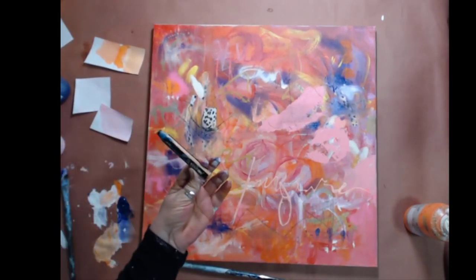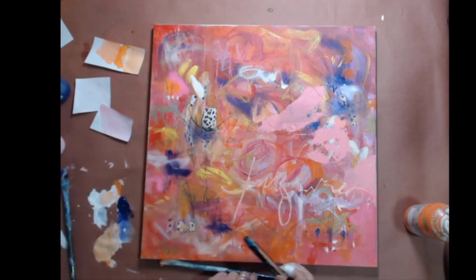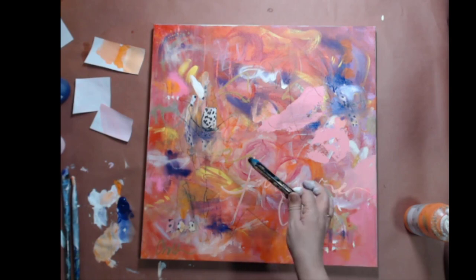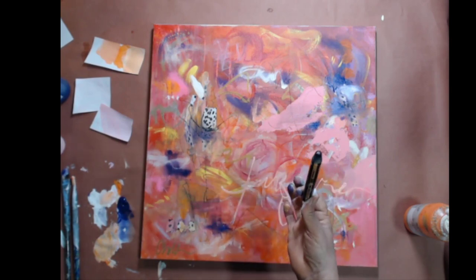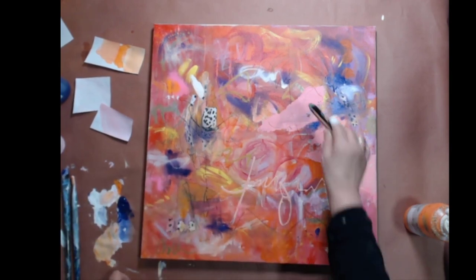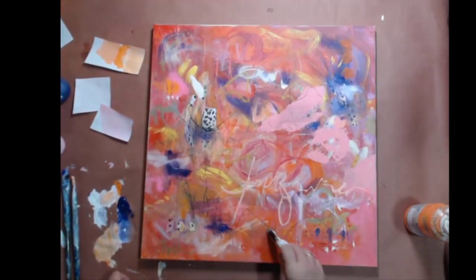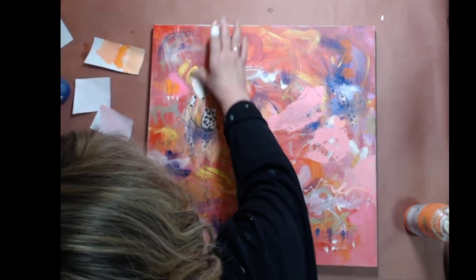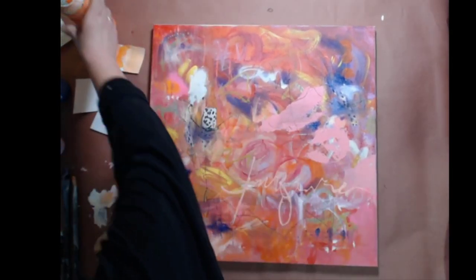By the way, this is a Stabilo Woody — water soluble, which means it will melt. One time I accidentally put it in my water and the next day it was completely hollow. So be aware of that. There wasn't a lot of change in this painting overall. Do you like it better? You might not. Do I like it better? It has more of my marks in it that I like.